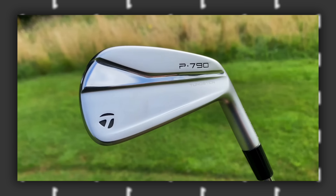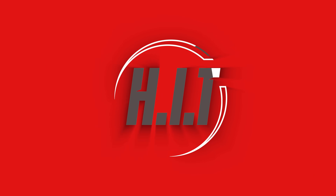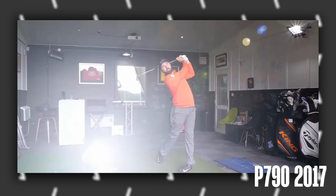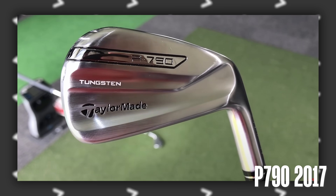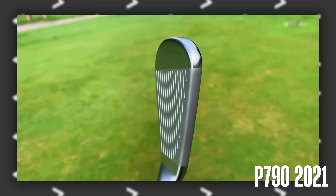Over the last few years, TaylorMade have dominated with their P790 iron lineup. They have just brought out a brand new version and they look pretty amazing. Back in 2017, TaylorMade brought out their first ever P790 irons and it kind of shocked everybody. When I first reviewed the P790, I said they were one of the best irons ever made. Every two years they've brought out a new version with very subtle changes, but the premise is the same — a distance iron, a forgiving iron for a really wide variety of golfers, from scratch handicappers all the way up to 20-plus handicaps.